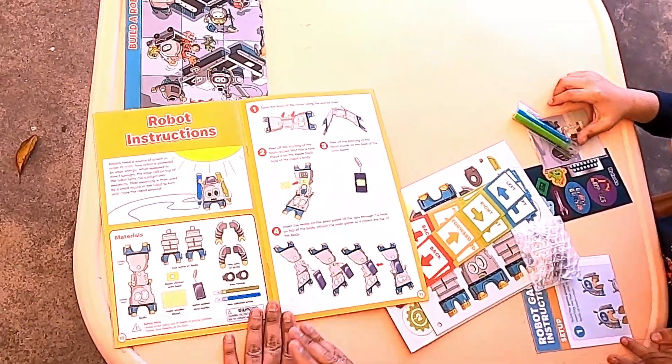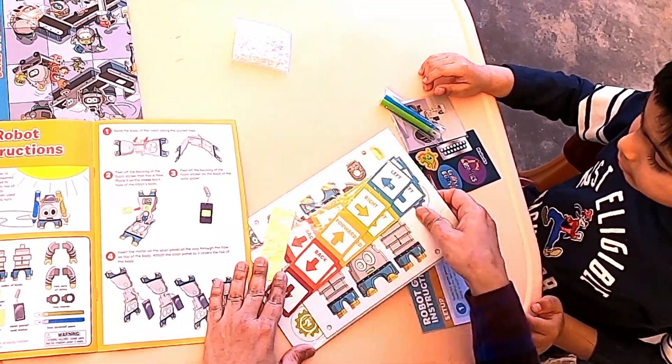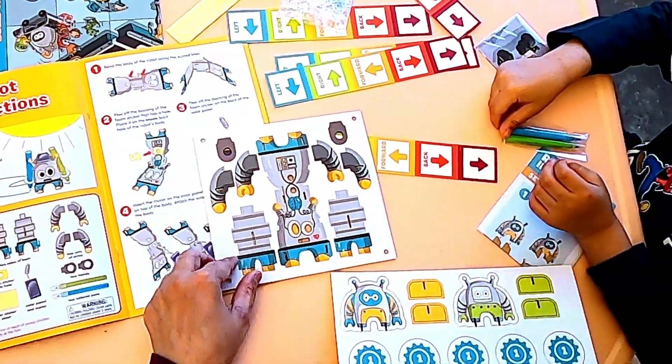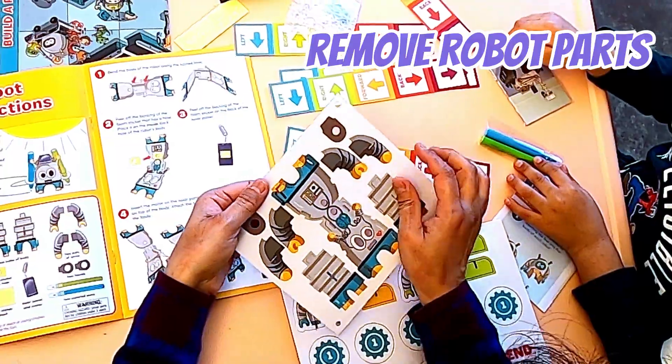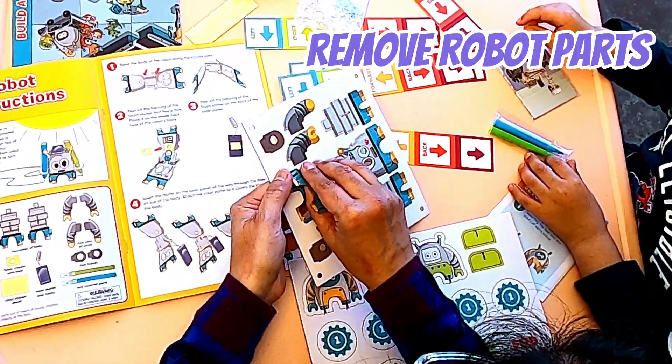Let's open the manual and see how we build our robot. So these are our instructions. Let's open up the package and get everything out. Let's first bring out the pieces — they are in cardboard, so we have to remove them. Okay, let's help remove them.